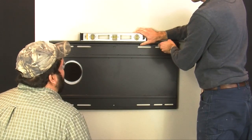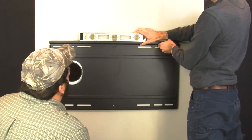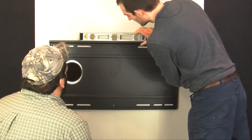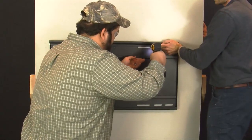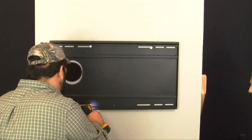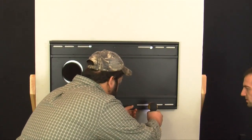Now realign the wall mount with the pilot holes and the exhaust through hole you previously cut out, make sure it is level, and insert the four quarter inch by two inch lag bolts with washers. Tighten the lag bolts until the wall mounting bracket is pulled firmly against the wall.